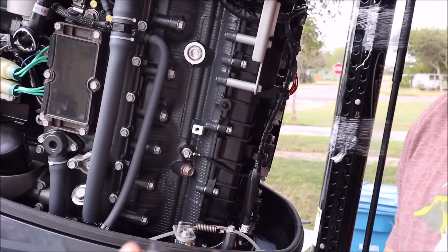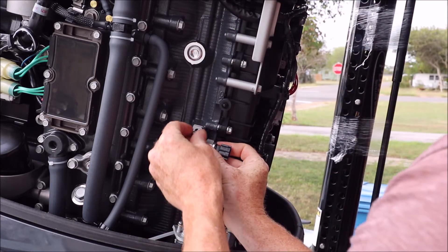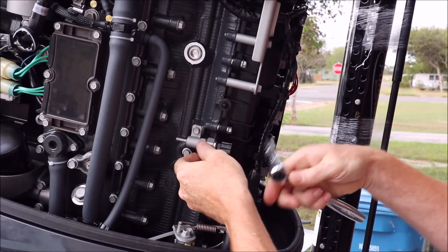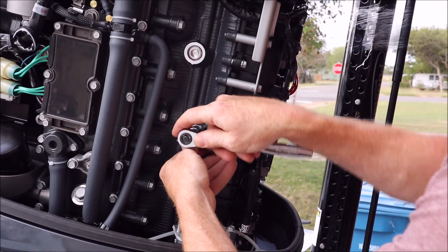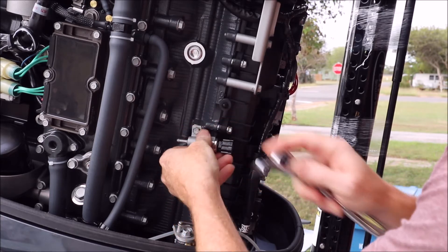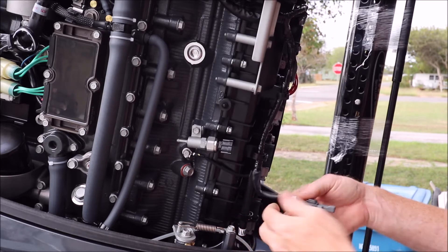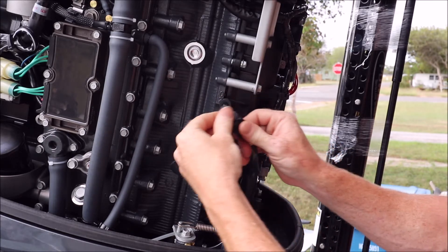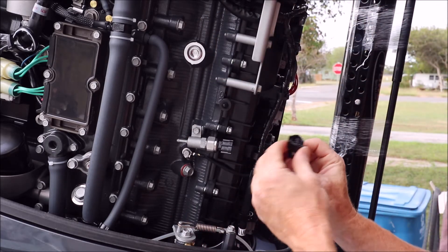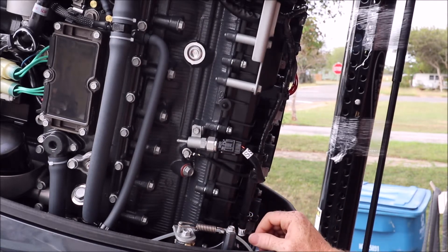I've got it torqued down — it uses a 10 millimeter socket. Once again, do not over-tighten; it just has to be snug. Use a little thread lock in there too. Then pull your plug adapter and line it up just like that.